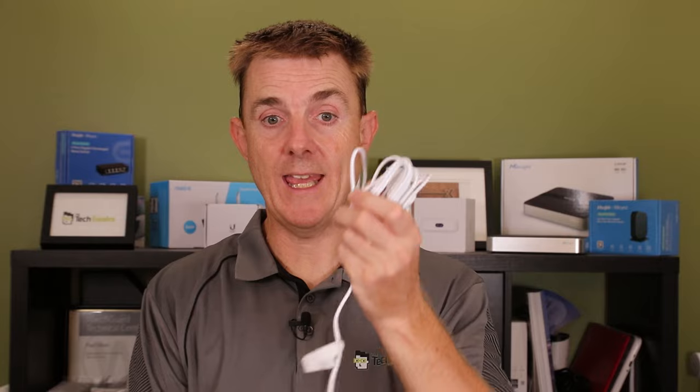In the box you have a power pack — depending on which country you're in it should have been swapped out. We're in Australia; they come with a European plug but we swap it for an Australian power pack. You'll also have a small ethernet cable and the device itself.